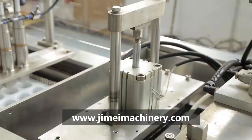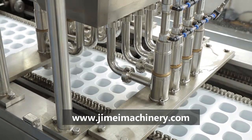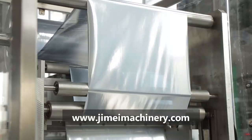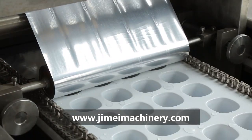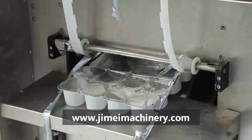The filling capacity is between 100 milliliters to 130 milliliters. When filling, it is guaranteed that there is no splashing. Tight sealing and no leakage. It is the first choice for efficient, energy-saving, and fully automated production.